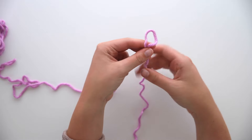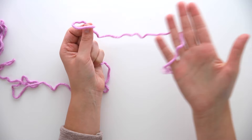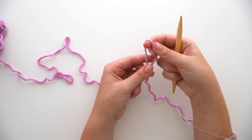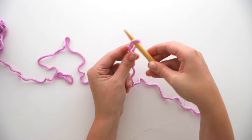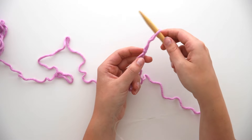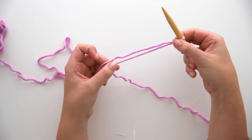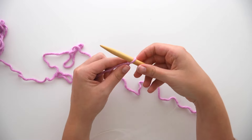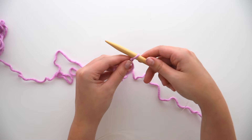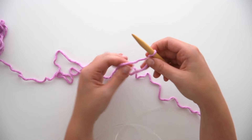Don't pull the tail all the way through — just pull it through a little bit. Hold onto those two strands hanging down and then pull on the loop to tighten the knot. This is an adjustable slip knot. Grab your needles and work with the working yarn — the yarn attached to the ball. Insert the needle into the loop and slide that knot to tighten down onto the needle. We want this to still be movable on the needle, not too tight.